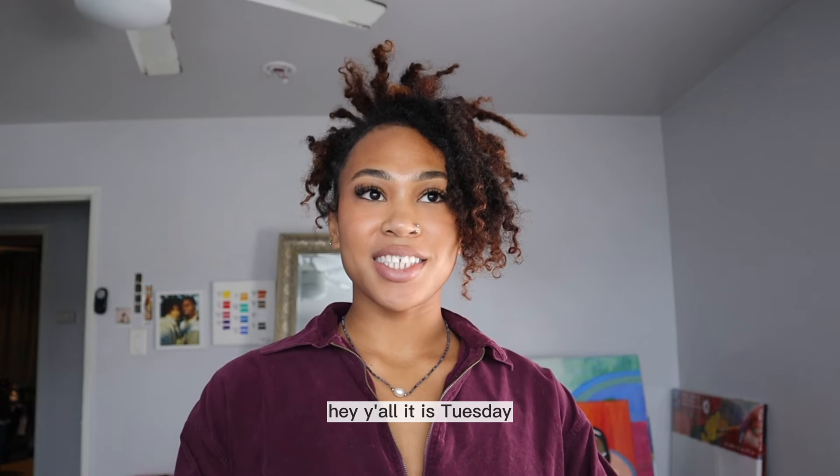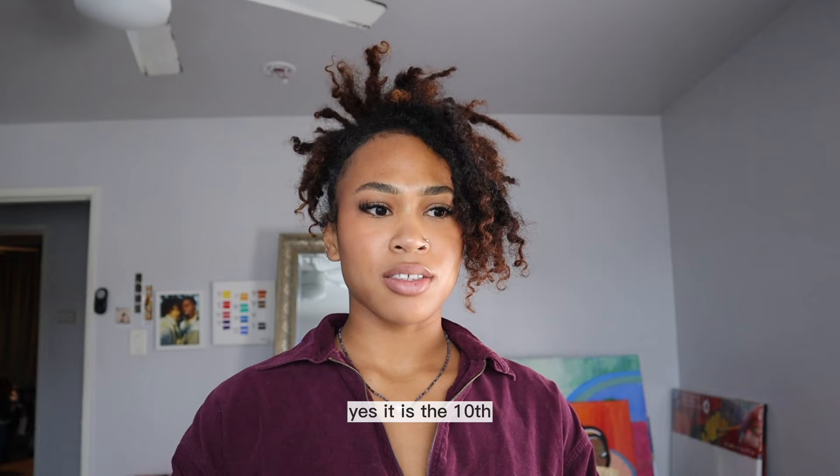Hey y'all! It is Tuesday, I believe it's the 10th. Yes, it is the 10th because tomorrow's the 11th and that's what my paintings do.